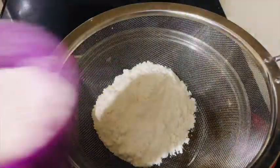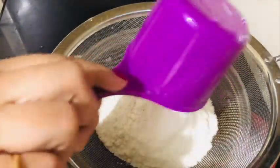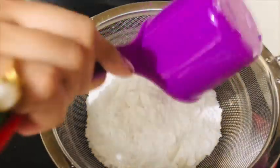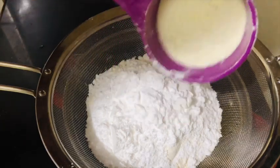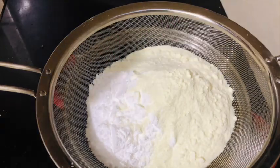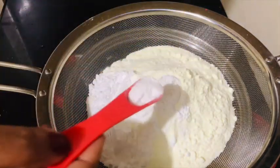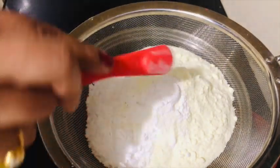I have measured out 1.5 cups of flour and 1.5 cups of honey, along with 1.5 teaspoons of baking powder and 1.5 teaspoons of baking soda.